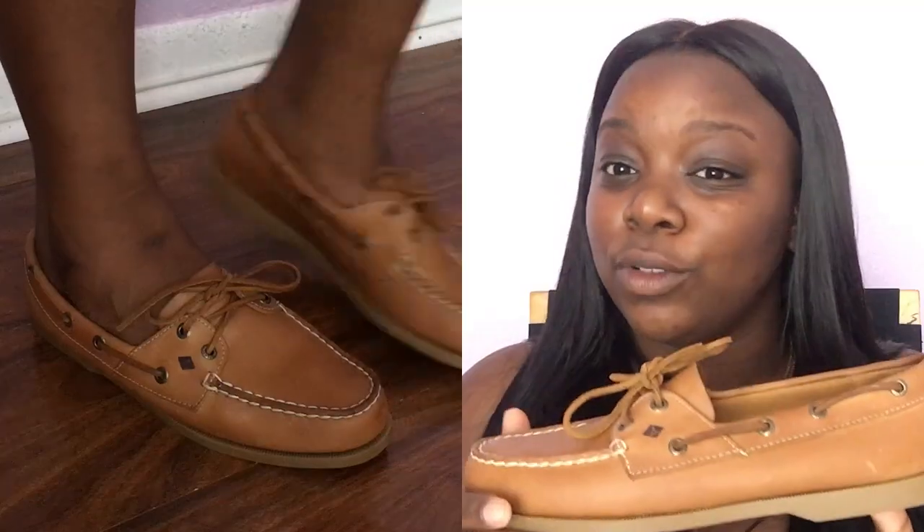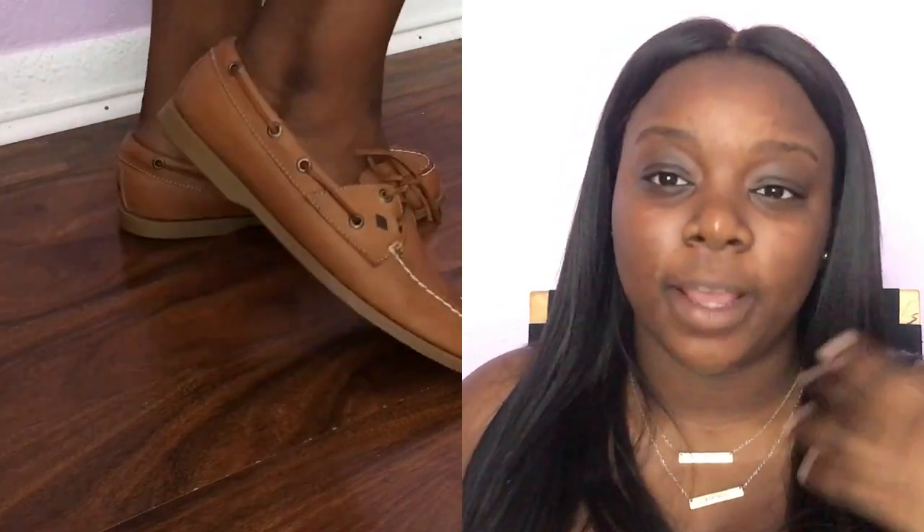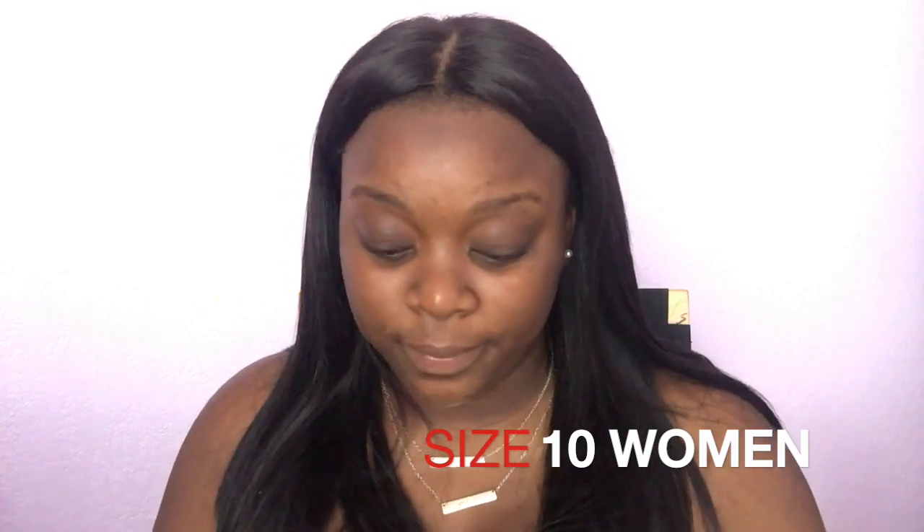From Famous Footwear or one of those two places. The second pair are Sperrys. I really didn't want to keep my old Sperrys because they were rolled down, toed down to the ground — they were nasty looking. So I had to revamp and get some new ones. These are not the same ones I had before but I like these better because they look more girly. This one is also from Shoe Carnival or Famous Footwear.